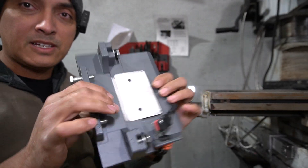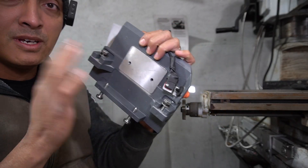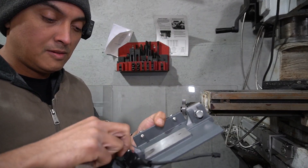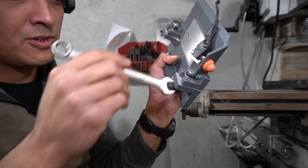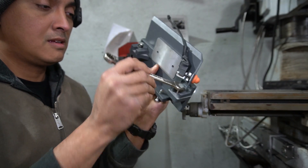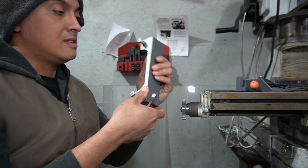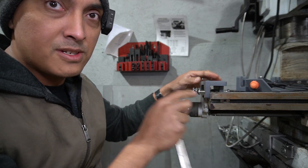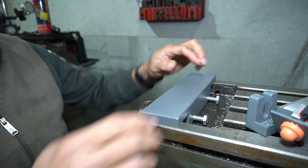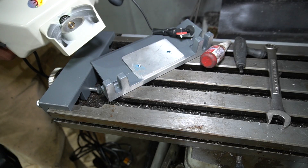This is the bracket to hold the motor — it's actually two different pieces, loosely assembled with two bolts. First thing we're going to do is loosen these bolts — they're slotted so we don't need to remove them all the way — and separate the two pieces of the bracket. This bracket is going to mount to the table here, and we'll set its final location a little bit later.